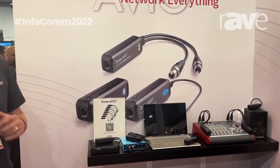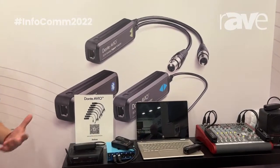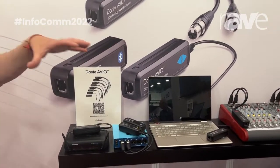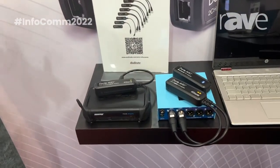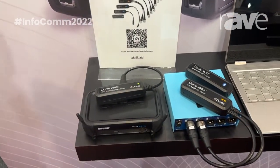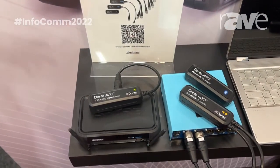The Dante AVO adapters are basically the simplest way to get audio either onto or off of your Dante network. They come in several varieties: one-channel, two-channel, analog, digital, USB, and Bluetooth.